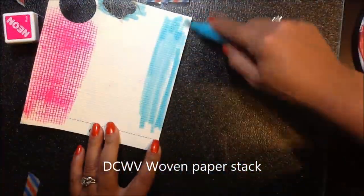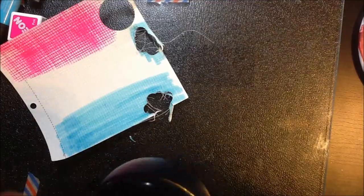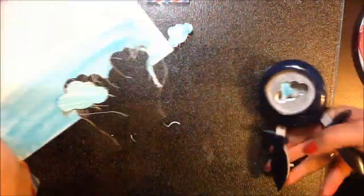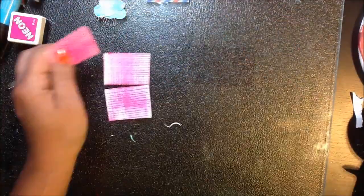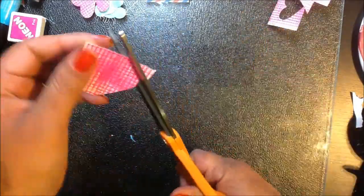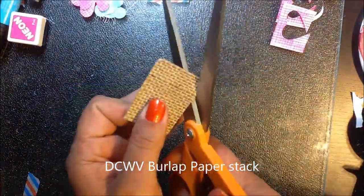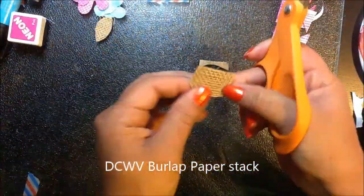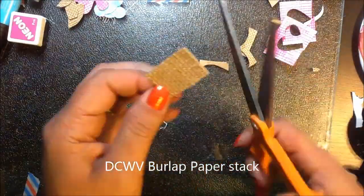I'm using die cuts with a few paper products. This is the woven paper stack — it's really fun because it actually has those strings on it, which makes it kind of hard to punch but gives you a really fun texture to work with. I'm also using the die cut from the burlap stack, which is really fun because it has a paper backing so it's easy to glue into projects.